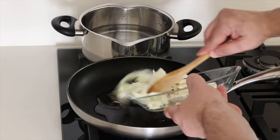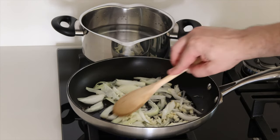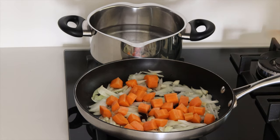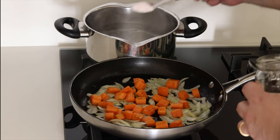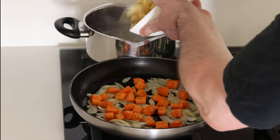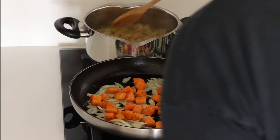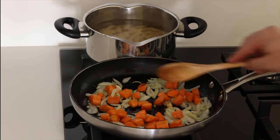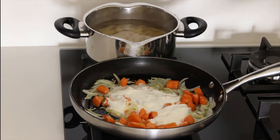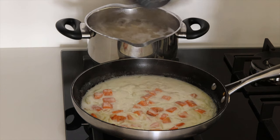Onion and garlic go in, then carrots. Water is boiling — I put salt and then the pasta. Béchamel goes in, then wine, and then pasta into the sauce.